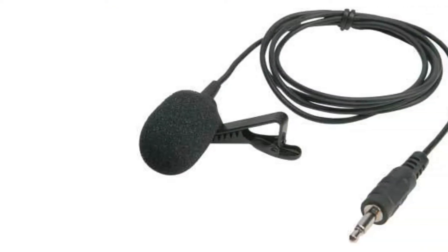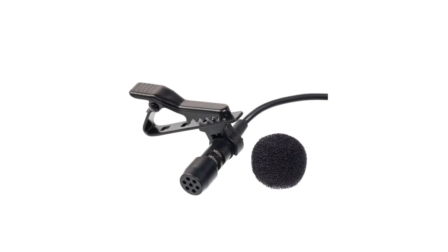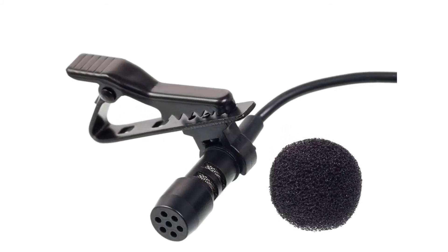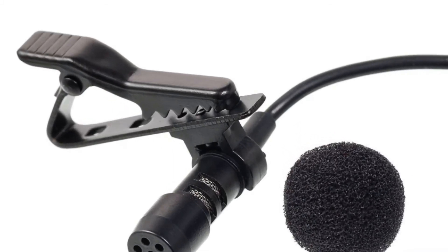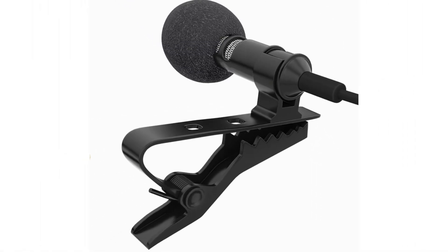Overall, the mic is worth for this price range. Those who are looking for a starting range mic, it's good to go. And those who are looking for YouTube voiceovers, this is a good entry level mic.